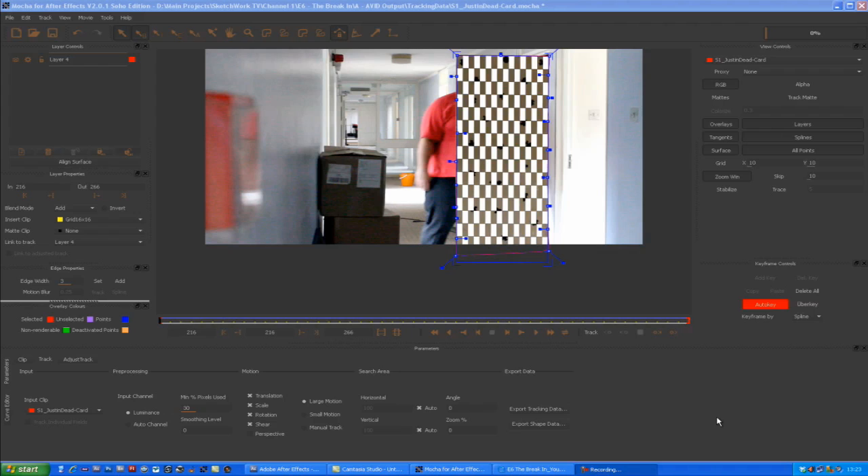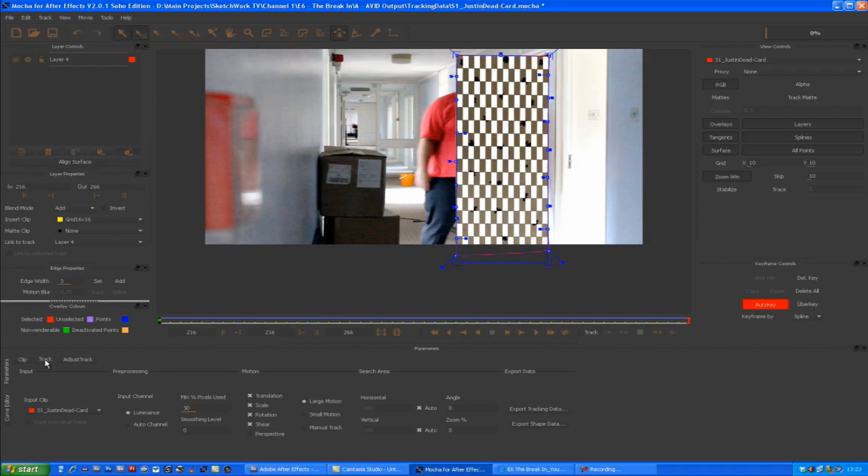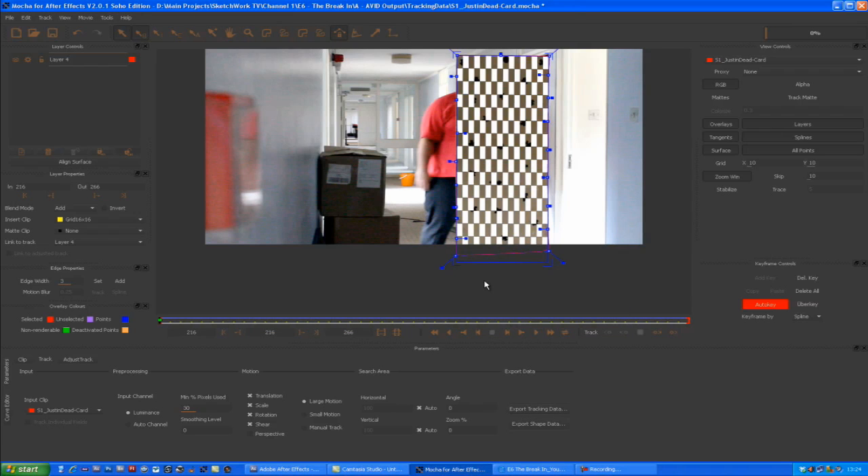Now we've got all the tracked data in Mocha, we need to get it across to After Effects — this is a really easy step. Make sure you've got the Track tab selected. There's an Adjust Track option you can use to fine-tune your track, which we'll go into more depth on in the signs episode. For now we're doing a straight export: make sure the Track tab is selected, go to Export Tracking Data, and choose Corner Pin data — we're using CS3; if you're on CS4 use the one below. Then copy to clipboard.